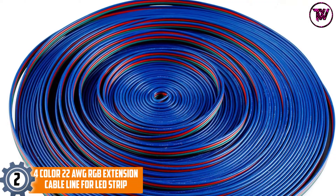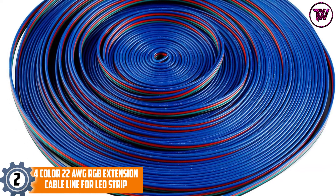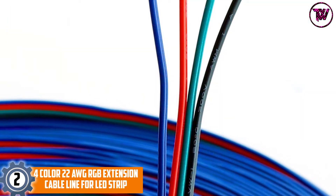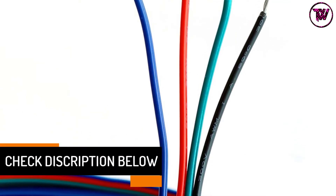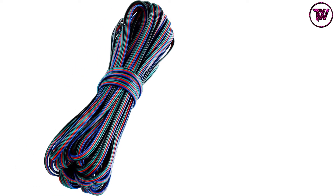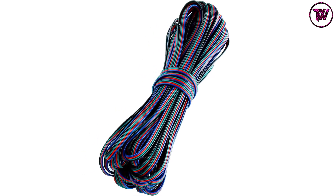At Number 2: the 4 Color 22 AWG RGB Extension Cable Line for LED Strip. This cable features a 4-pin cable wire line core and a splitter connector adapter plug jack. It stands at 66 feet long and uses high-quality PVC. It is flame retardant, has high compressive strength, and excellent corrosion resistance — packing many features with durability. It is perfect for long distances and compatible with most light strips.